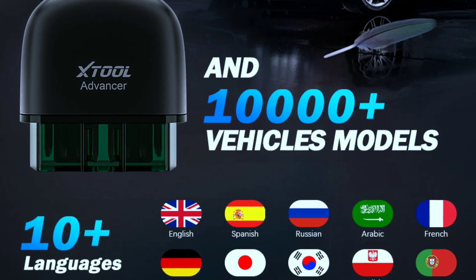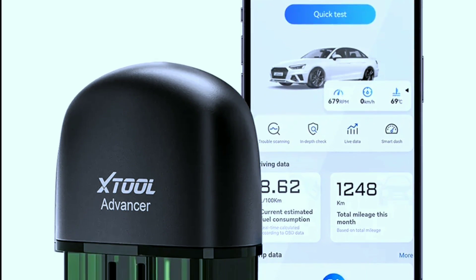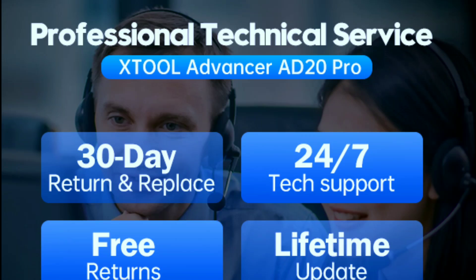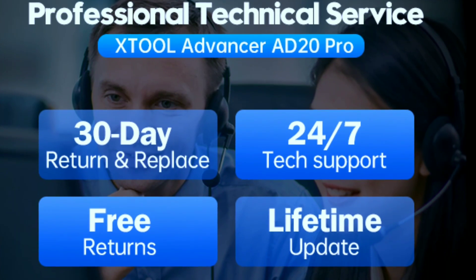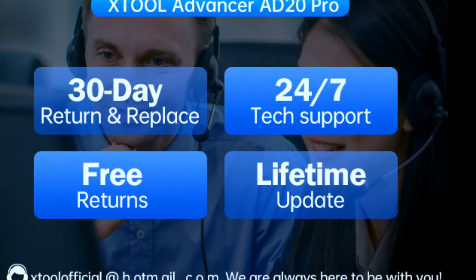With 11 languages available, you can easily switch it to your own language. The X-Tool AD20 Pro gives you a lifetime free subscription, lifetime free updates, and 24/7 technical support.